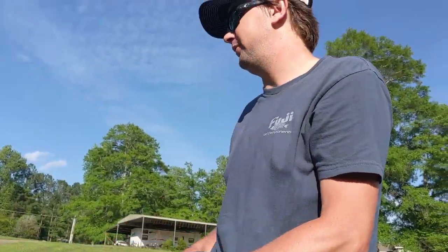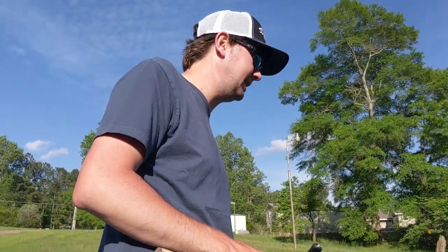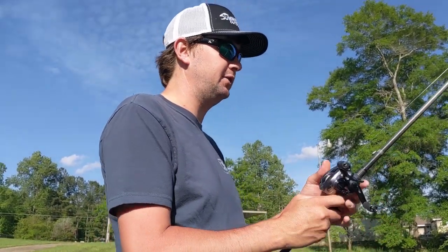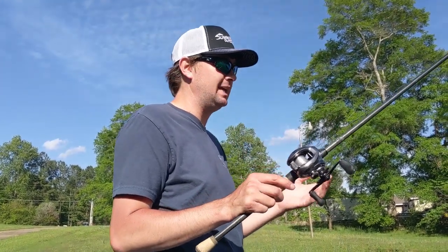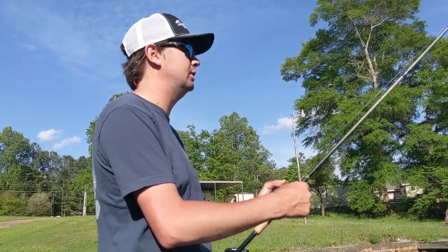The rod I use is a seven-foot-three heavy fast — I use a seven-three for almost everything except crankbaits and spinning rods. The reel right here is a Shimano Chronarch MGL from Summerland Outdoors, an 8.2-to-1 gear ratio, 150-size reel.